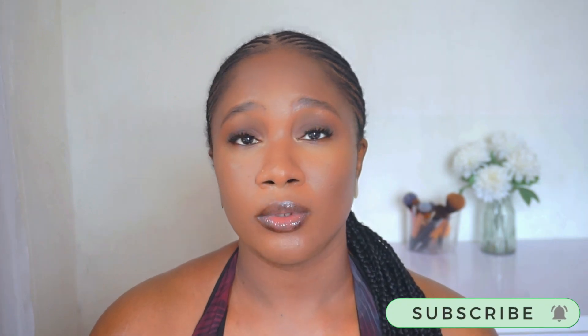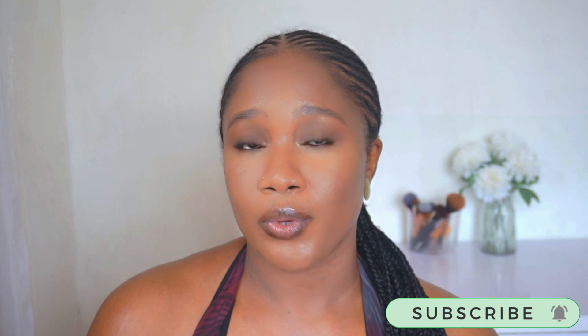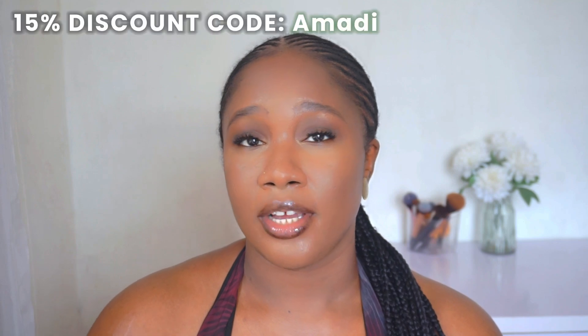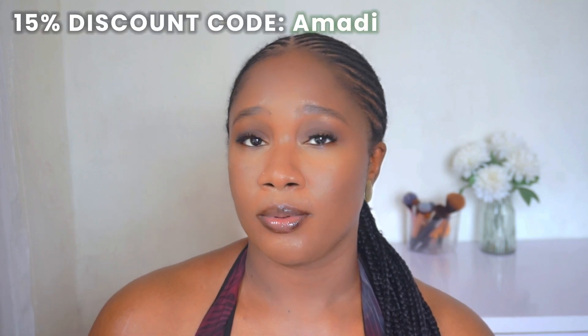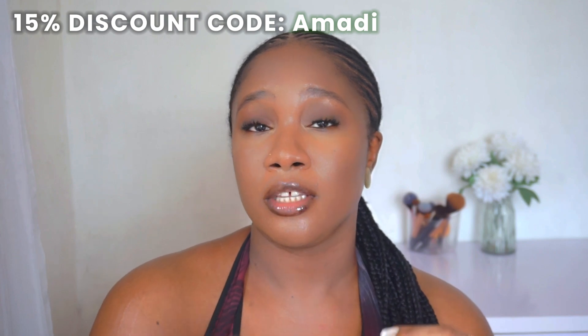I love the wearability of these lenses — they are very comfortable and made of good quality, including the packaging. Let me know which ones were your favorites. Don't forget to check out the description box where every contact lens from this video will be linked. Use code AMADI at checkout to get 15% off your order. Like, share, and subscribe if you enjoyed this video — thank you so much for watching and I'll see you in the next one, bye!